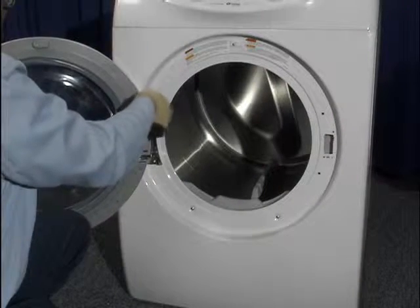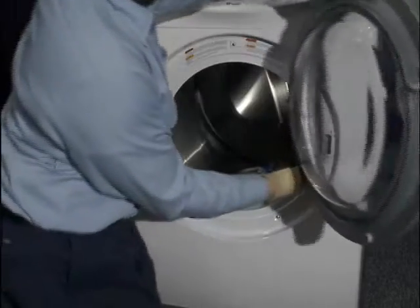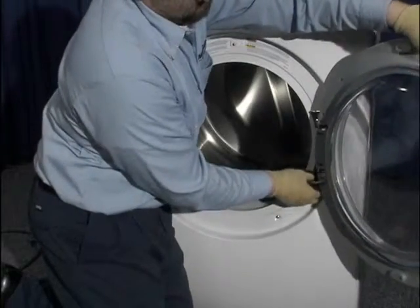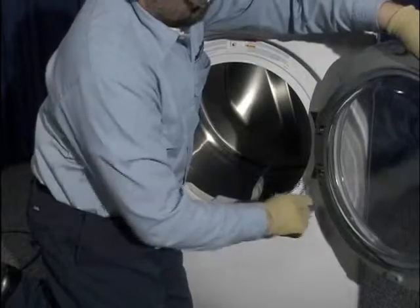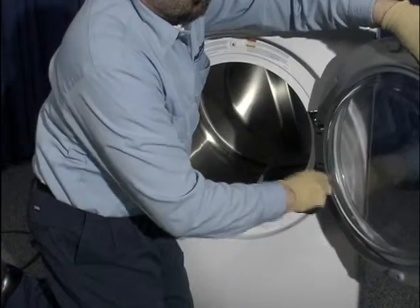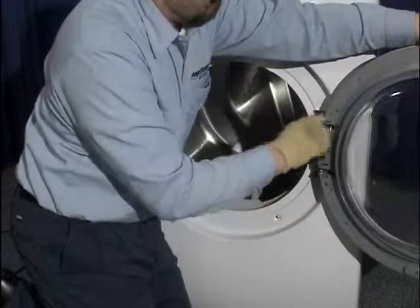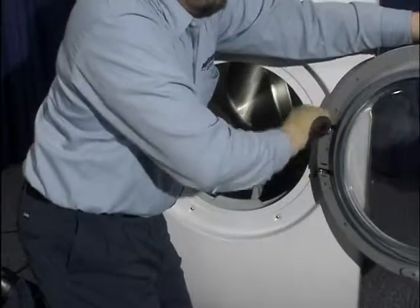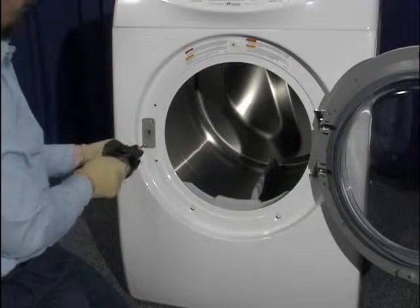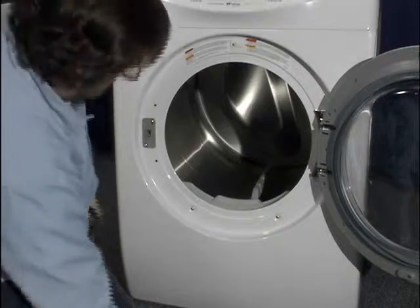Remove the door hinge from the opposite side of the opening and turn the door over and attach the hinge on the side that previously had the latch. Install the latch and the two additional screws on the original hinge side.